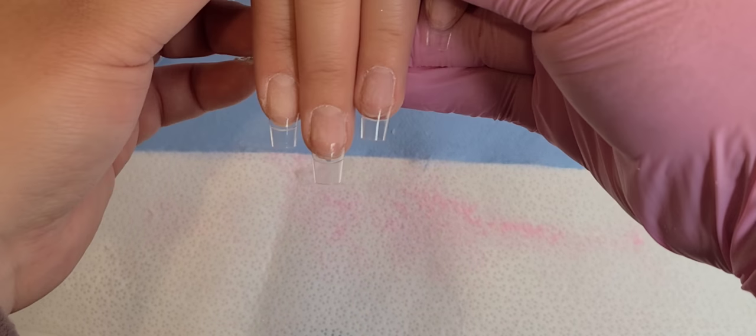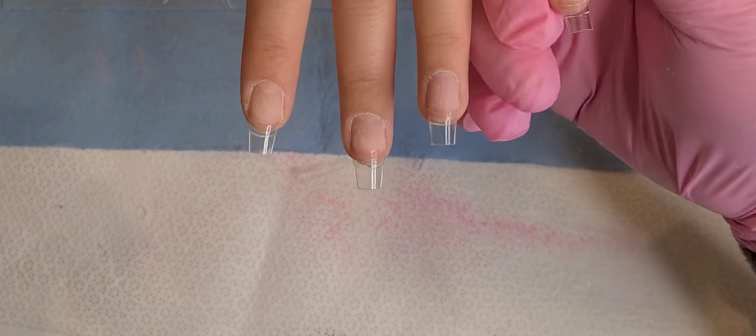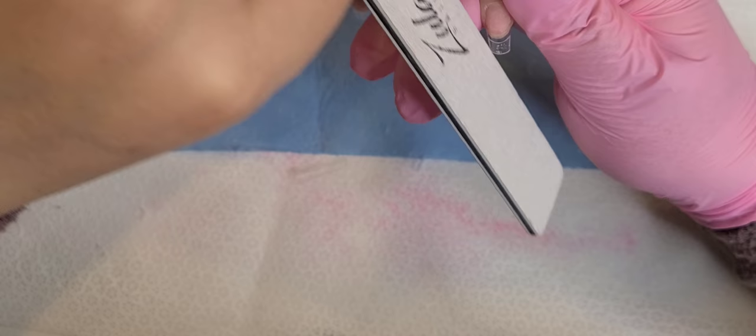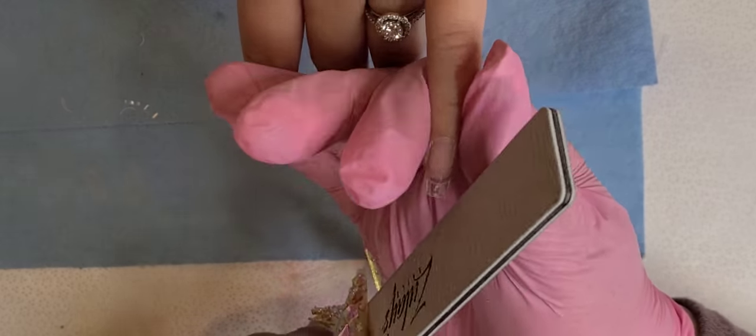Hello everyone! Welcome back to my little channel. So today I'm going to be doing my sister's nails and I wanted to start off by showing you guys how I shape the nail tip, because some people have requested for me to show my shaping.